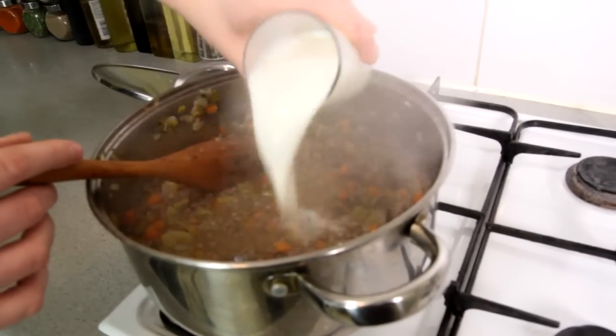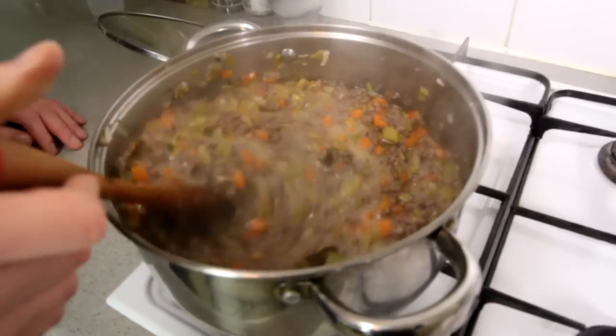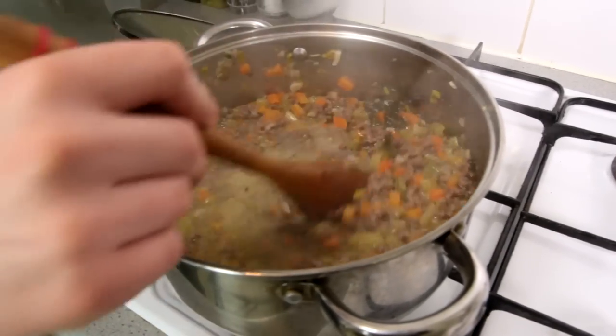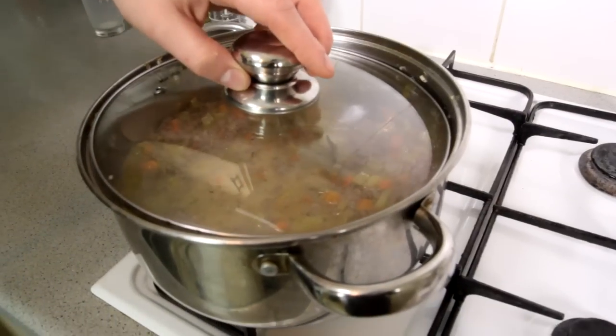After 20 minutes, we're gonna add one glass of milk. Believe me, milk will make this bolognese sauce really creamy and will make the meat very tender at the same time. So let it simmer for about another 20 minutes, nice and slowly.